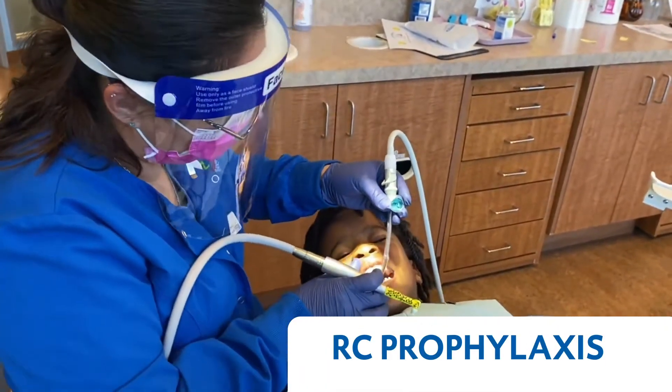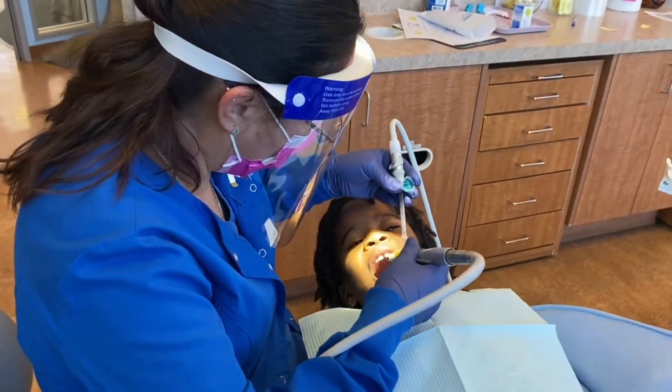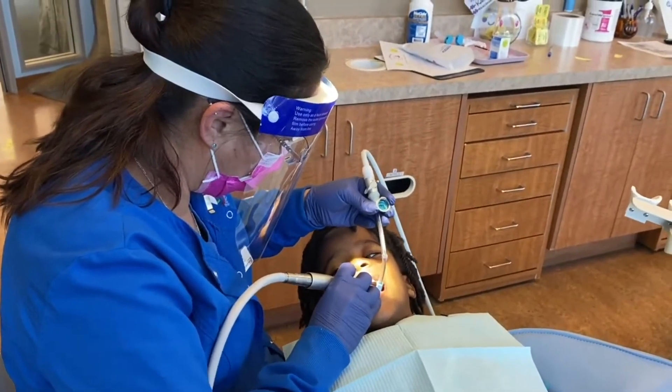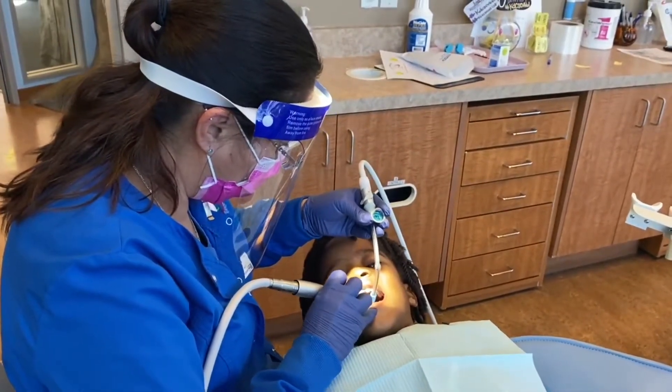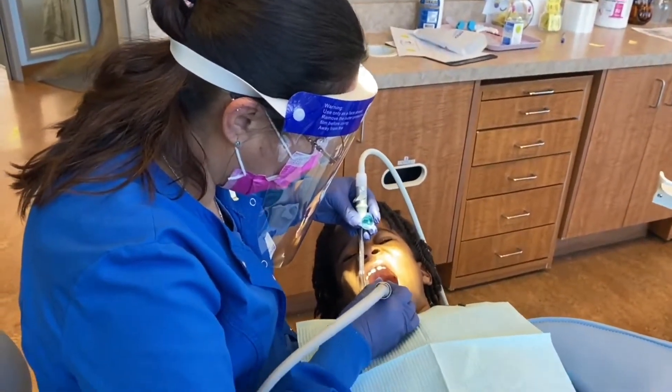Our little four-year-old friend is going to be getting his trophy, after which we'll be able to apply fluoride on his nice shiny clean enamel.